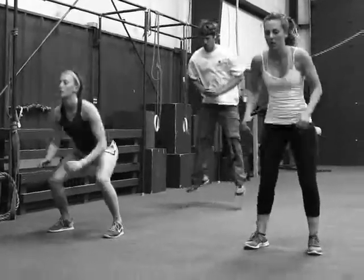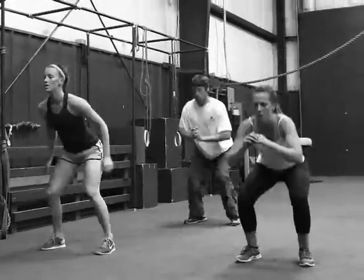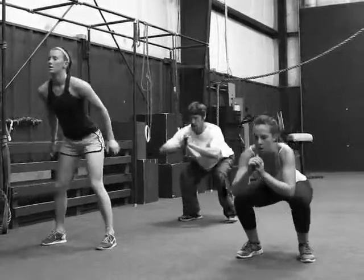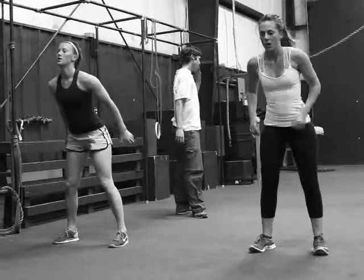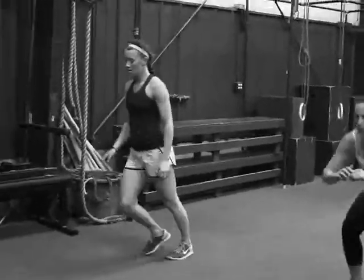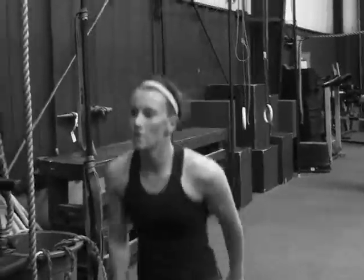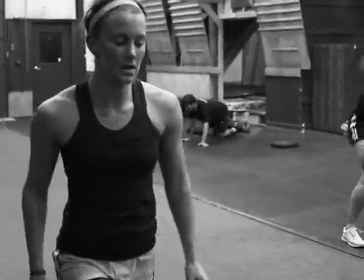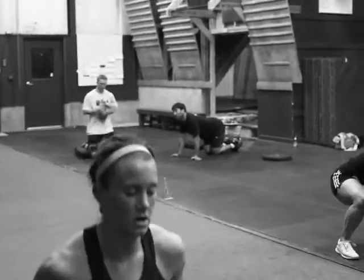They've got the essential strength to blast through two or three of these. Nice Marine. Perfect. Little deeper there Cowboy. Come on now. This is where the struggle comes here. Nice work guys.